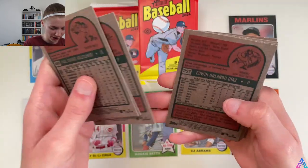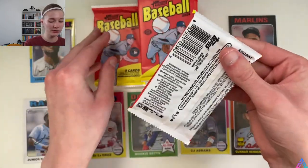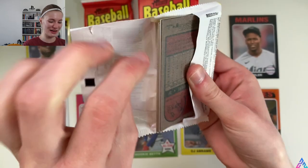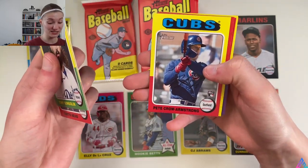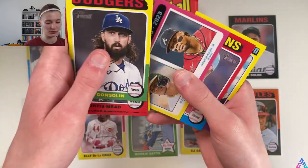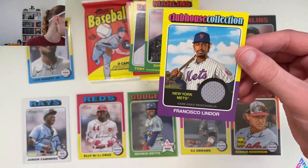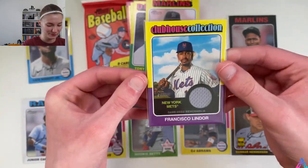This pack feels a little thicker than the others — we might have a relic in here. And we do! Tony Gonsolin, Curtis Mead, PCA rookie card, Beto rookie card, stolen base leaders Ozzie Albies and Ronald Acuña Jr., Yuri Perez, and Francisco Lindor — game-used memorabilia relic card! We will take it. Frankie the Tankie, Lindori — if you know, you know. Clubhouse Collection relic card.